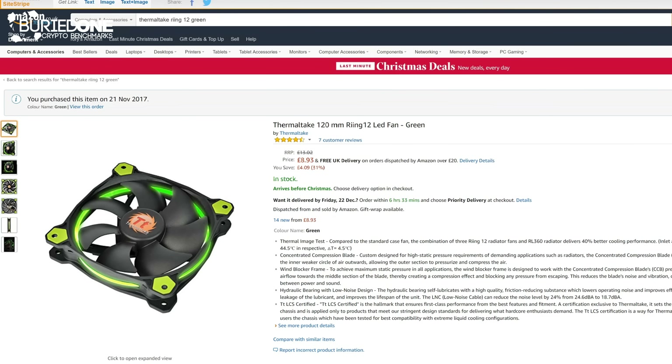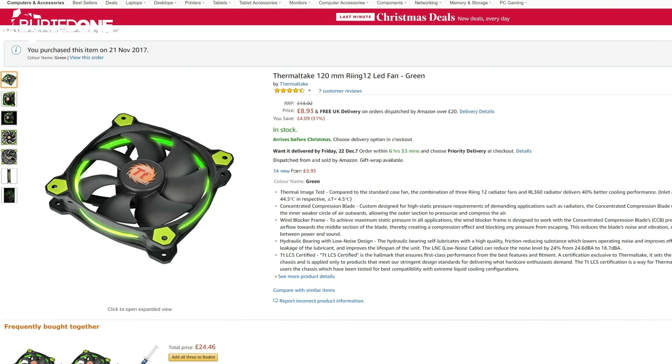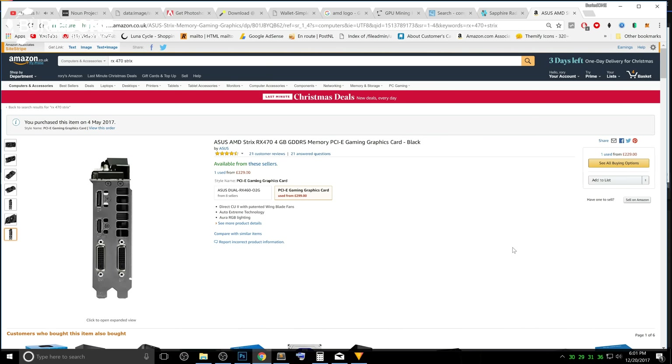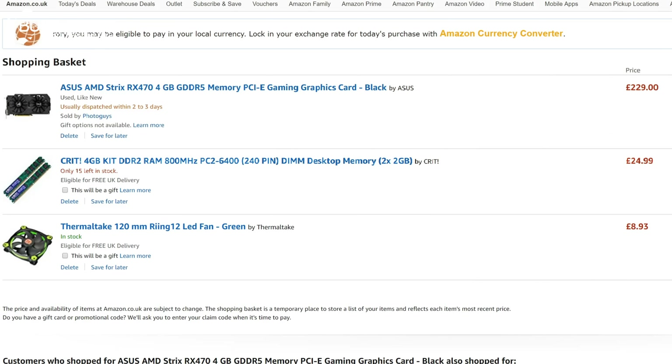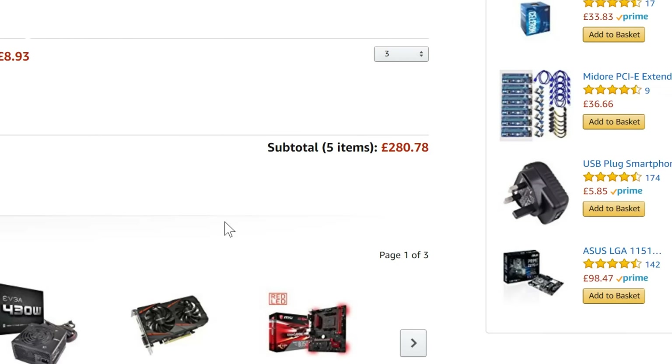We're going to buy two or three Thermaltake 120mm ring fans because the old ones are noisy and slow. We're going with the Asus AMD Strix RX 470 because it has a 6-pin connector — I've used them before and they're really efficient. In total, we ordered the GPU, new 4-gigabyte RAM sticks, and the Thermaltake fans, coming to 280 pounds.